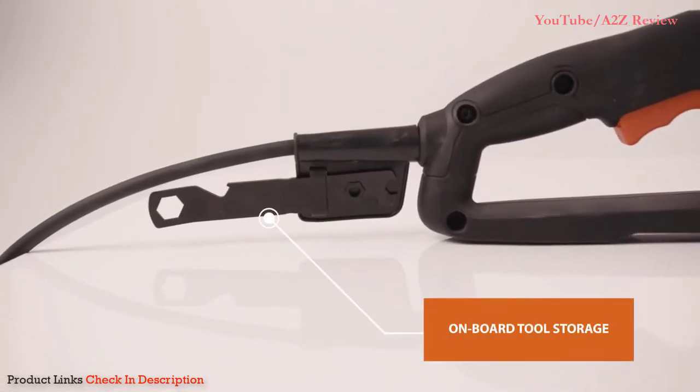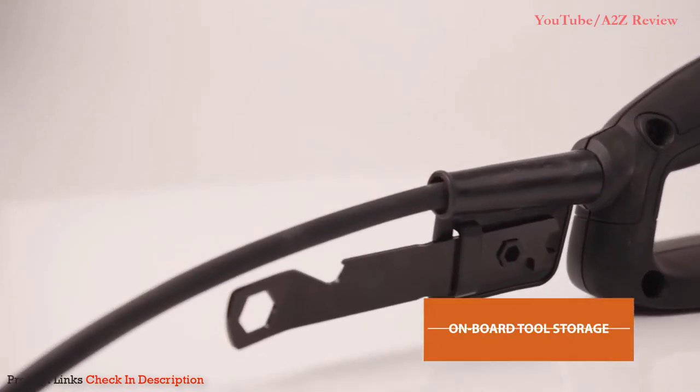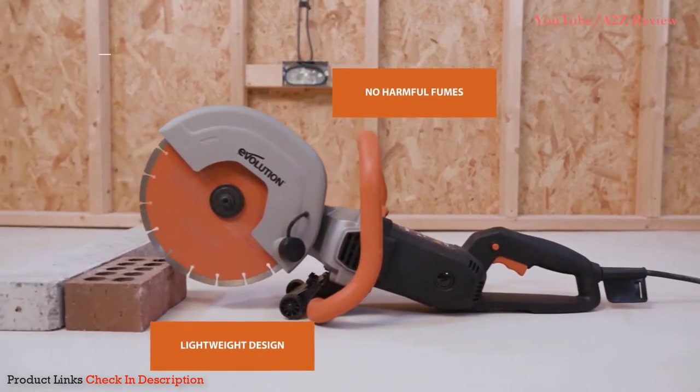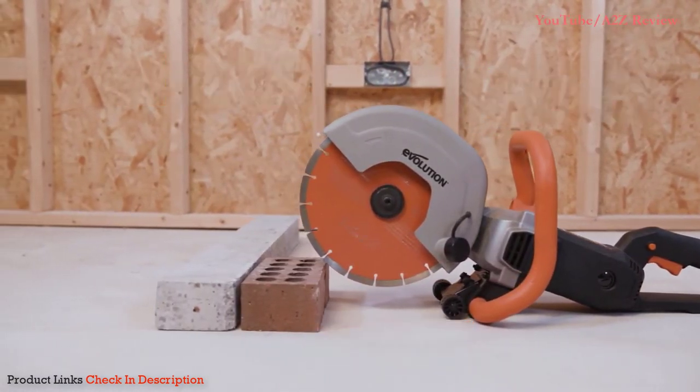Having one dedicated multi-tool for all the required adjustments means that time-consuming blade changes are a thing of the past. The R255DCT is highly maneuverable when in operation. With no maintenance and low running costs, simply plug into your power supply and you're ready.